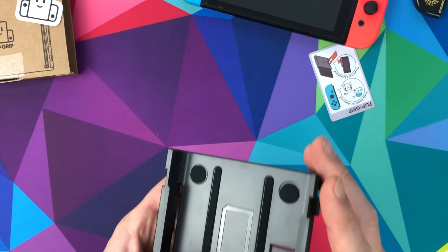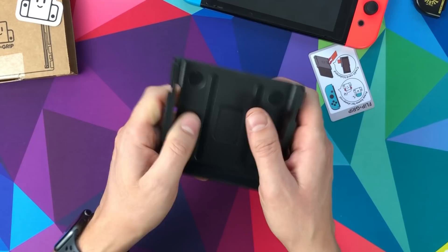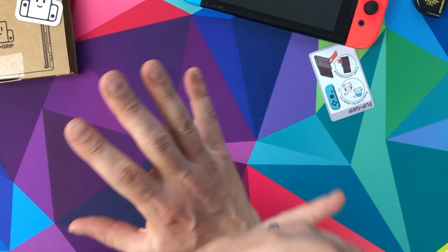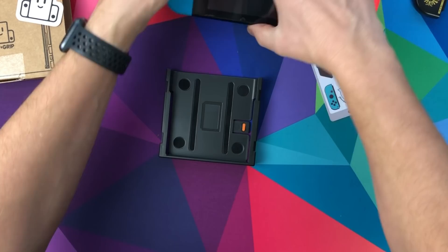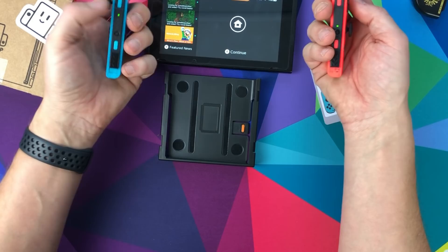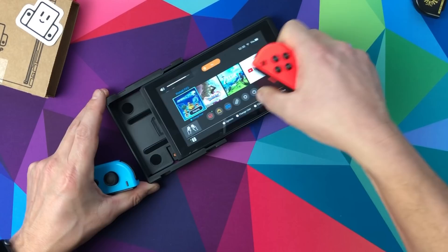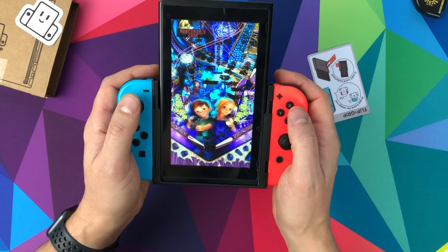This is such a unique product - absolutely fantastic. There are really nice velvety bits inside to cushion your Switch, and it feels really well made. For $12 if you're in the States, absolutely get one even if you just play pinball casually. You just need to make sure your Joy-Cons get paired, and once that's done you're good to go. It looks great - really really good.